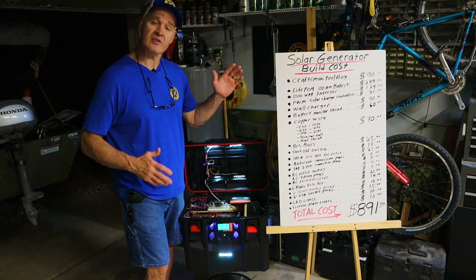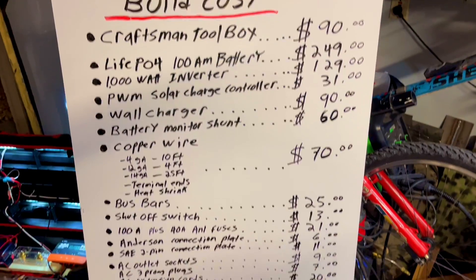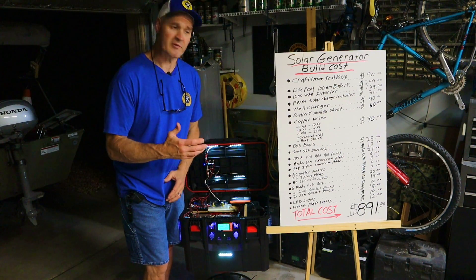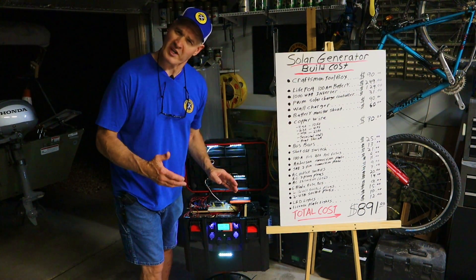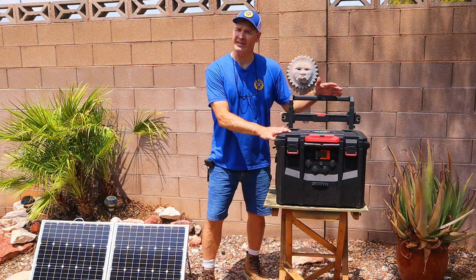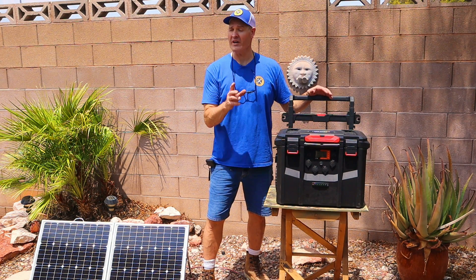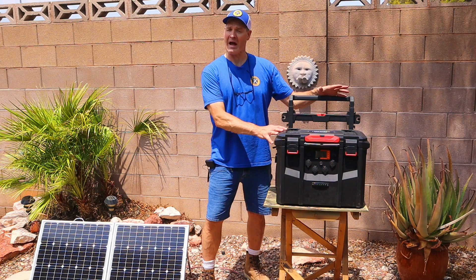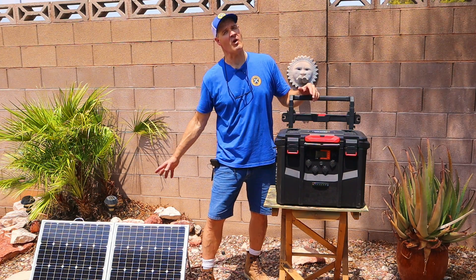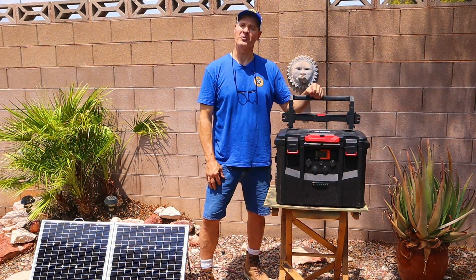Here's the cost breakdown for the solar generator power station — those are the numbers at the time of making this video. You could save some money by going to eBay, different websites, or even Harbor Freight for some of the connectors. I really want to know what you guys think about this DIY solar generator — leave me a comment or ask a question. I'll be making two more videos: one performance testing video to find out what this thing can power and for how long, and a second video on how to build a 100 watt suitcase solar panel.